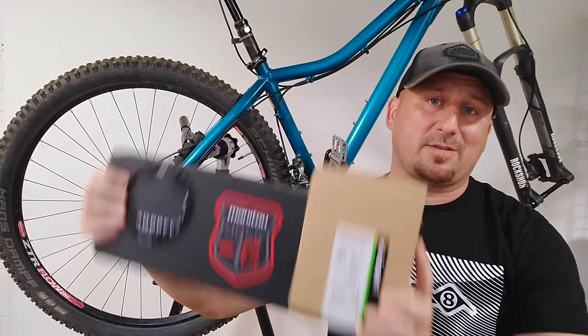We're going to take this pile of parts, throw them at this bike, and see what happens.